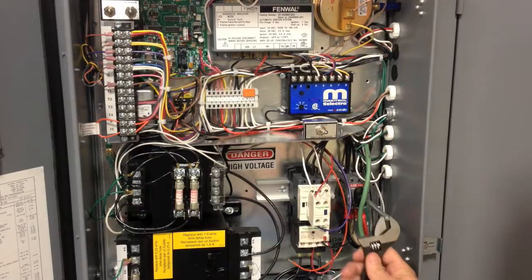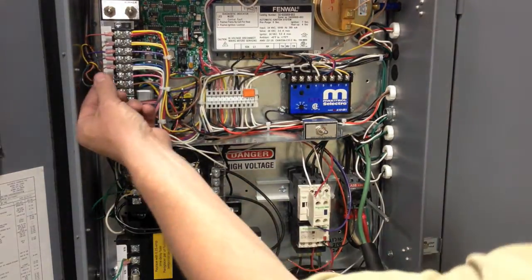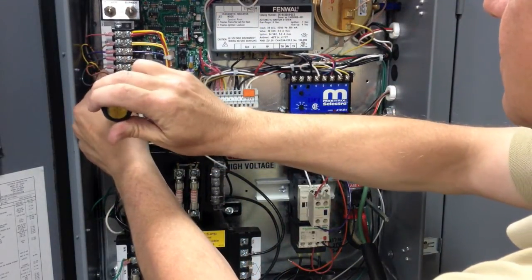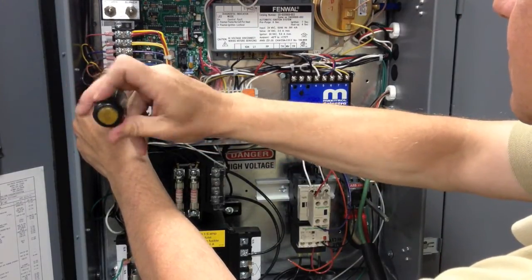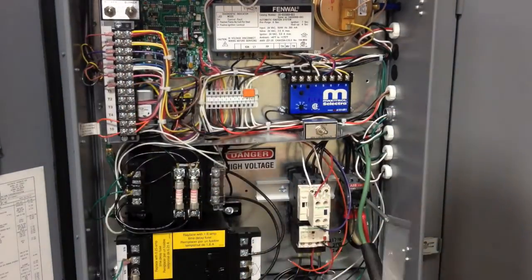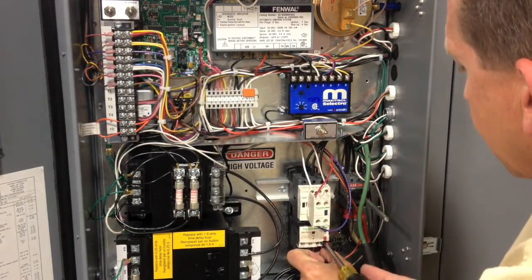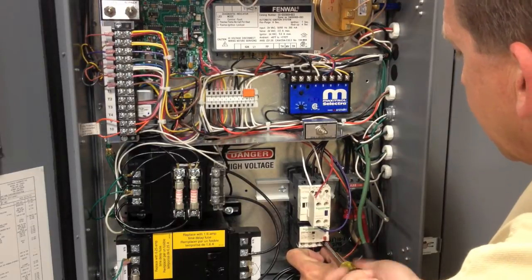Now turn the disconnect switch counterclockwise to the off position and reinstall the wire on the G-terminal. Verify the screw is properly tightened. Now reinstall the wire on terminal 96 of the overload. Also verify that screw is tight.